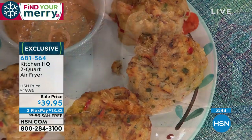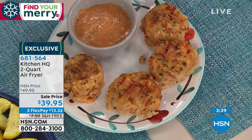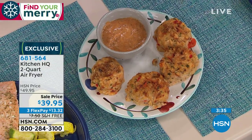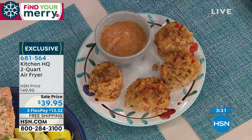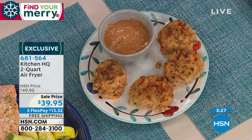We did little crab cakes — whether you buy them store-bought or make them fresh, air fry them instead of pan frying them. You're eliminating calories. It's the little steps we take to get rid of just a few calories here and there at each and every meal. You'll notice not just that you might lose weight, but you would feel better. Because all the oil makes you feel terrible.